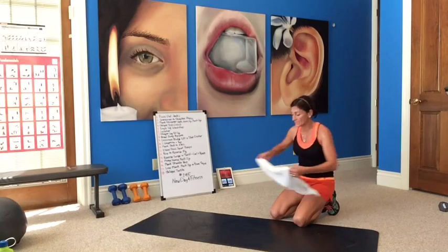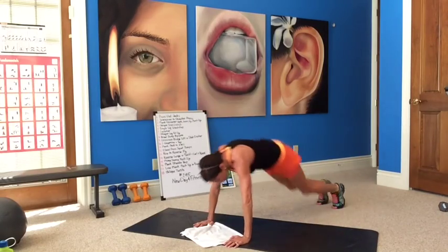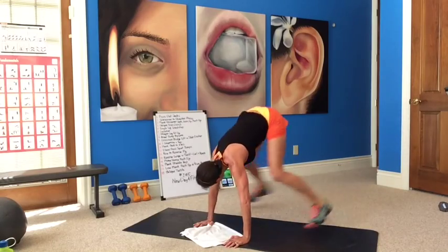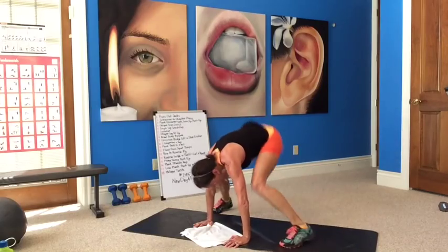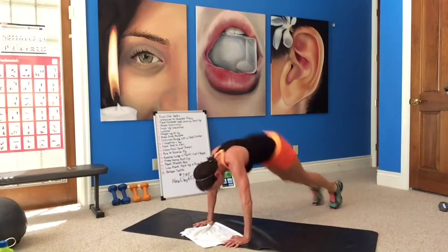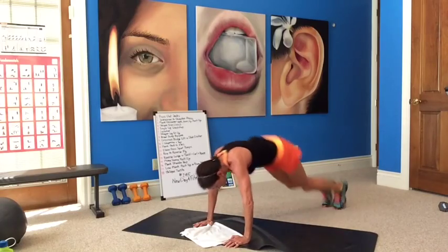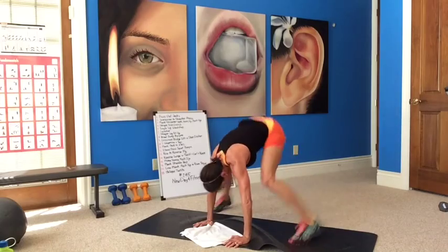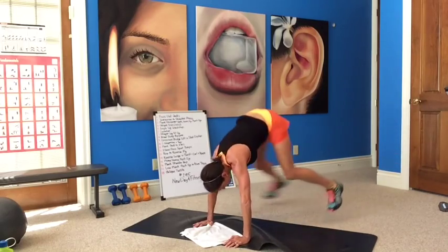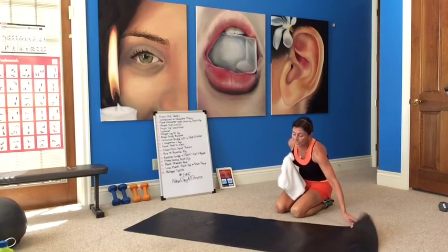Here's a tough one — plank straddle hops. We can do it. 54 seconds, okay? Plank position, sail up and out. Let's get 40 in — counting 4, 5, 6, 7, 8, 9, 10, 11, 12, 13, 14, 15, 16, 17, 18, 19, 20, 21, 22... continuing the count through the set.